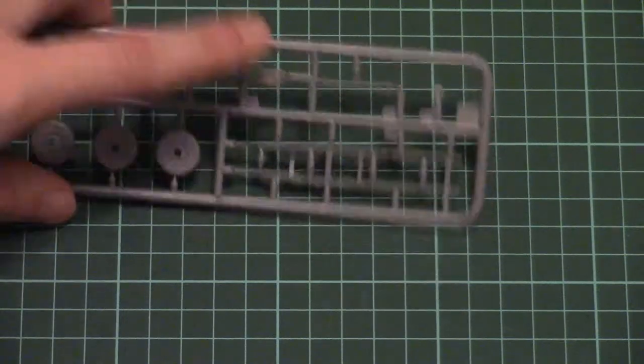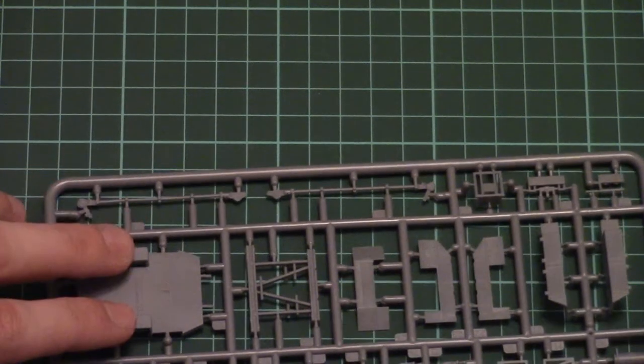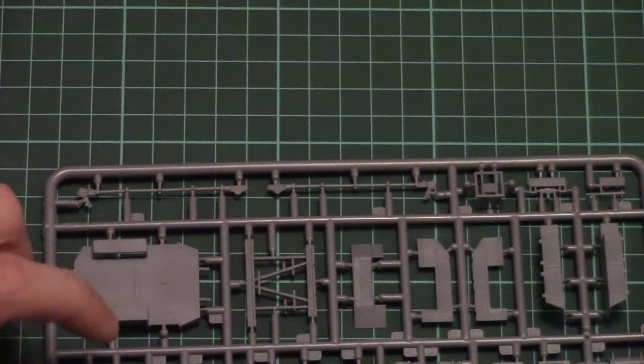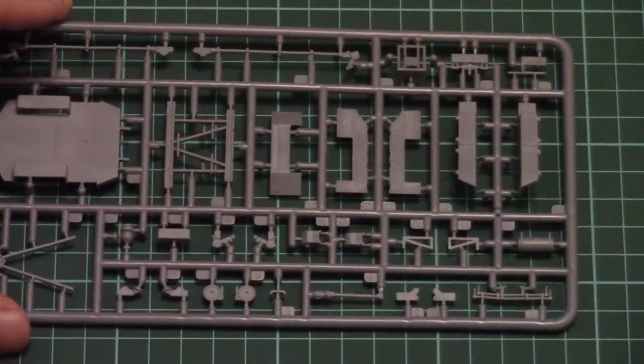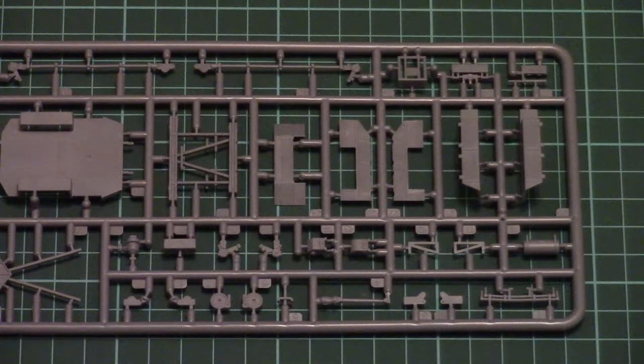Here you can see some of the main frame parts on another plastic frame. We have the rear substructure — let's say the bottom panel — along with some suspension elements and some parts for the front cab. Again, the molding quality is really good, and I hope that the application and assembly of all those elements won't be difficult.